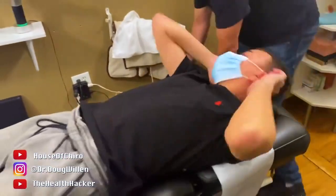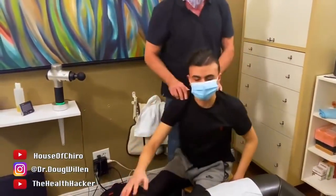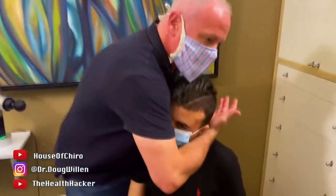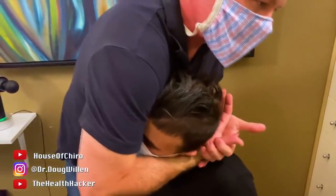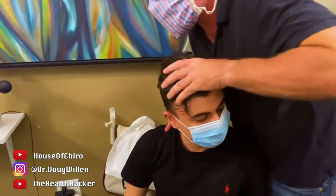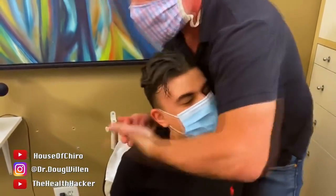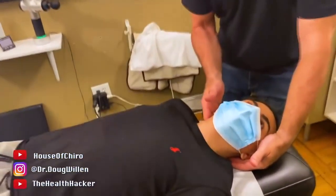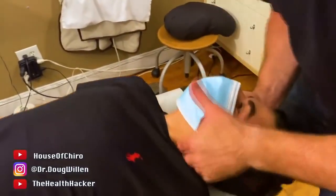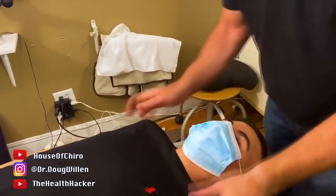I'm going to have you sit here facing the camera. You've seen me do this one probably, right? Let this fall. What do you think of that one? Feels good. Let it tilt. Now I'm going to go down to C3. Remember I said there was something stuck at C3? That didn't make a big noise, but that one did. Meredith, can you come hold his feet for a minute? Scoot down this way a little bit.